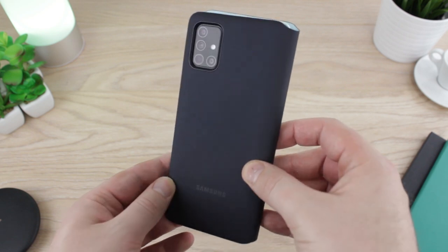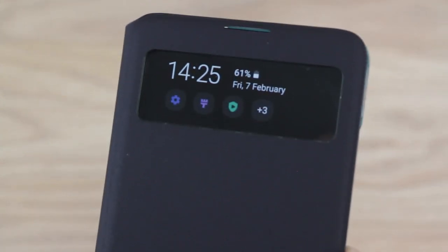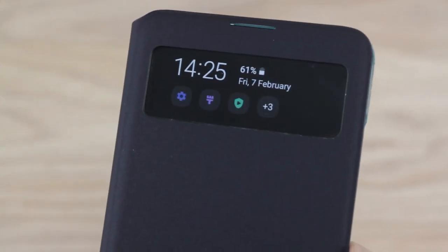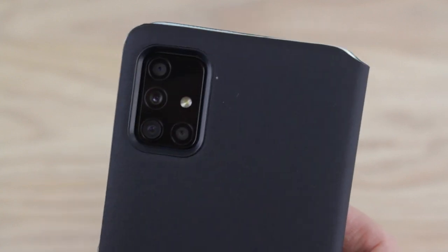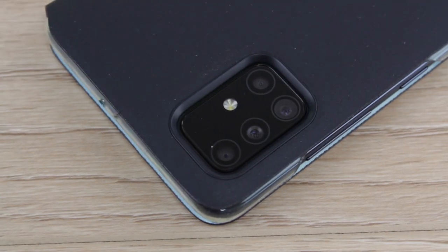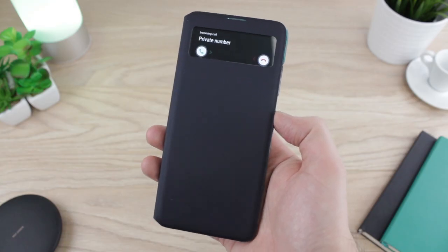Overall, the S-View case for the A51 is likely to be one of the most popular cases available for this phone. It provides eye-catching smart functionality with solid protection and some handy features too that make day to day life just that little bit easier. This all combines to make a fine choice for any A51 owner looking for a great general use cover.